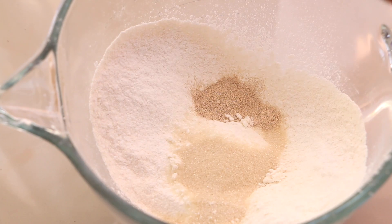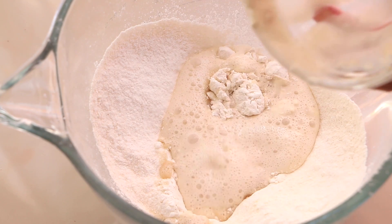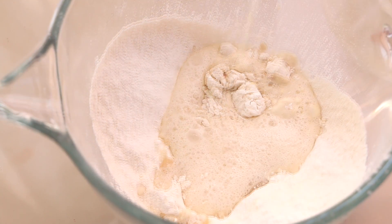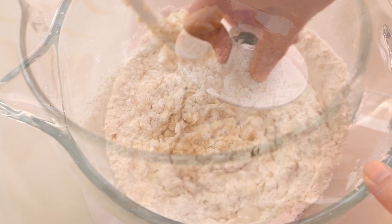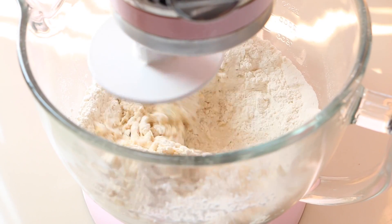Now we're gonna put all the dry ingredients in the mixer bowl and add the preferment. We're gonna mix this a little bit with the hook attachment, then put the bowl in the mixer and start to knead the dough.